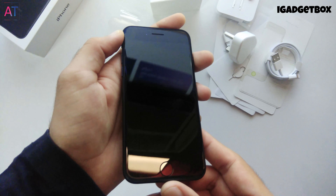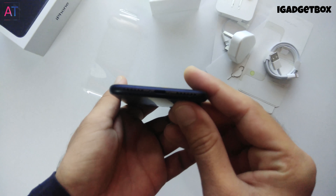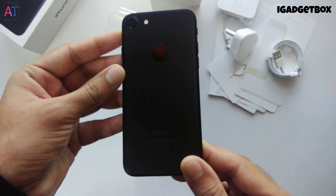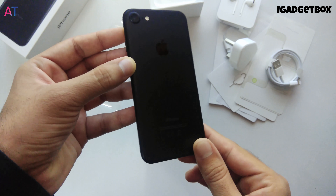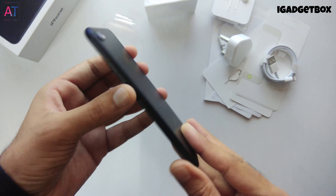On the front side we get the 4.7-inch display. On the bottom we get the Lightning port. This is the first iPhone with water and dust resistance, with an IP67 rating. The weight of this phone is less and it is also thinner in comparison to the iPhone 7 Plus.